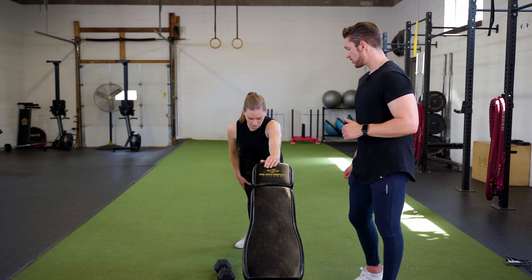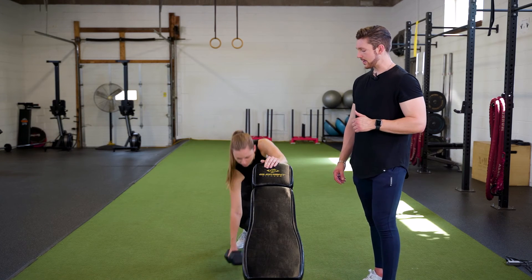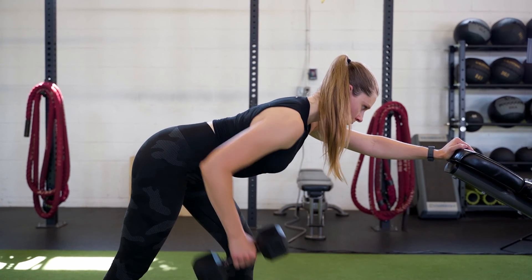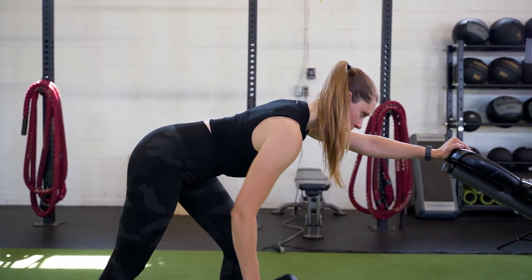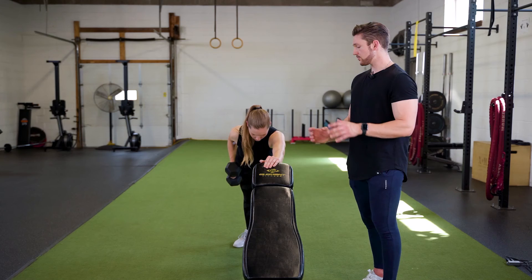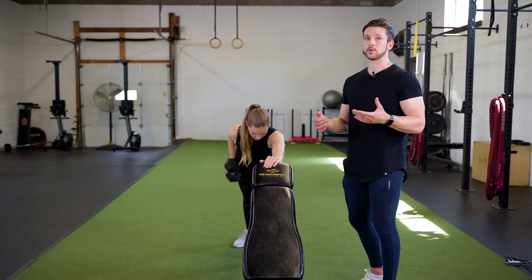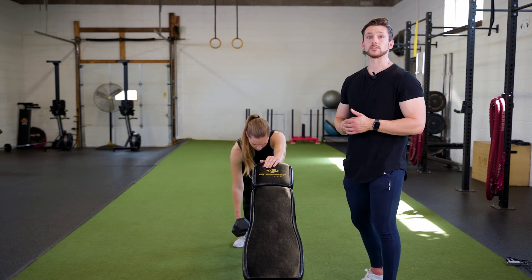Same thing when you're doing it on the bench. You're going to pick up the dumbbell, row pulling up through the elbow and squeezing and feeling that nice contraction in your lat muscle. This variation is very similar to the other one — kind of personal preference on which one you want to do. Try them both to see which one you like.